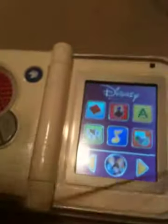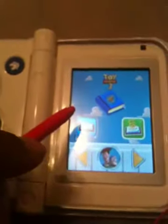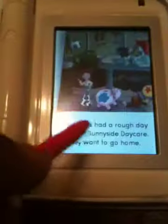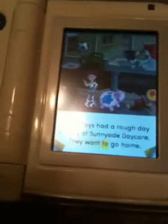Can I hit the home button again? Toy Story 3. Andy's toys had a rough day of playing. If you have any questions about this item, feel free to send me an email.